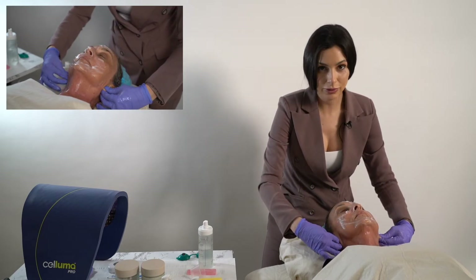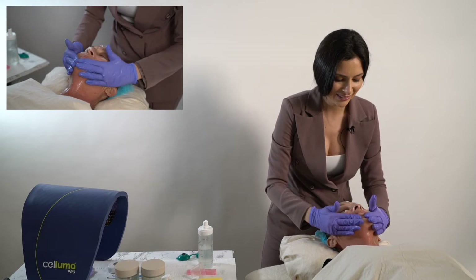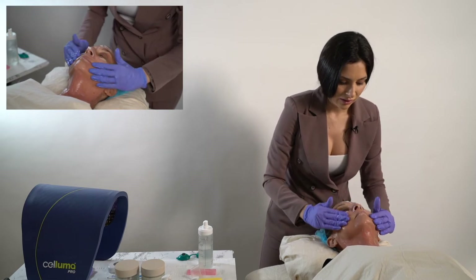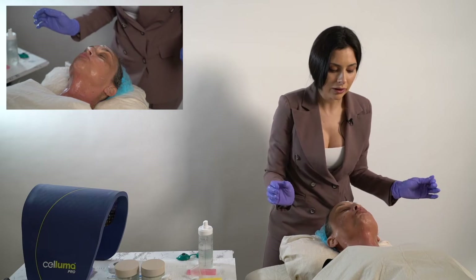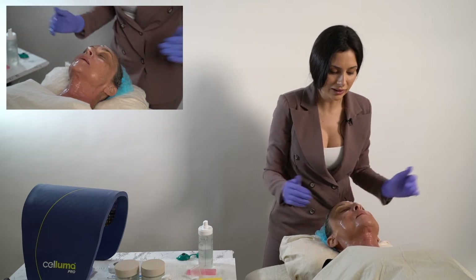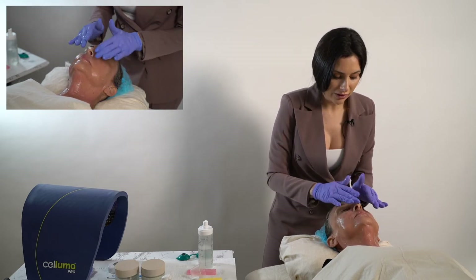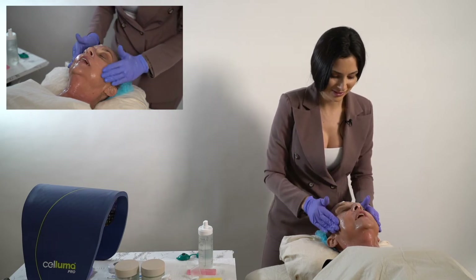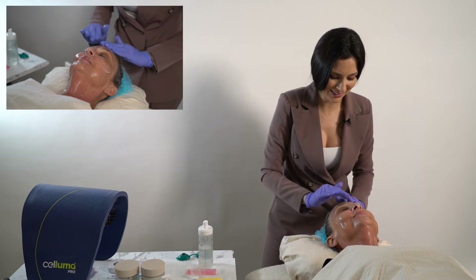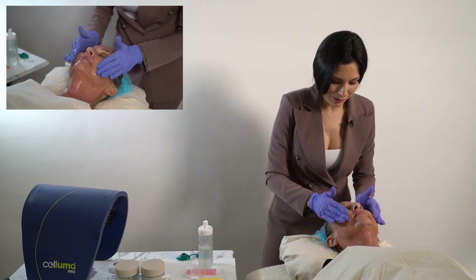Make sure you get their ears if you're going to be treating that area. Always numb the lips — I'm going to have you smack them together. We are definitely going to treat the lips so we get a nice lip plump. Yes, that's the best part — everybody loves the lip plump.